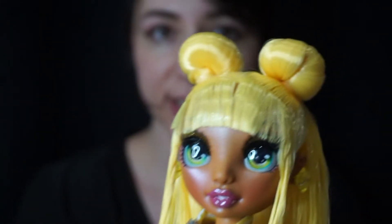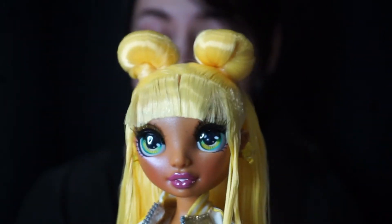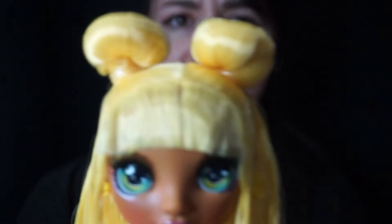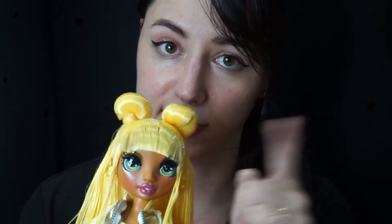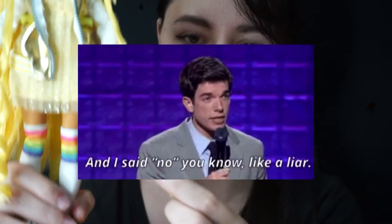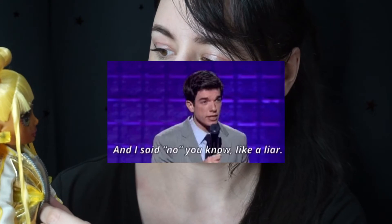Hey everyone, welcome back to my channel. Today we're going to do something completely different — I'm not going to do a box opening. I want to experiment a little bit. One thing that's been bothering me about Sunny Madison here is her bangs, or fringe as it's said in some parts of the world. They're glued down and I don't think it looks particularly nice. Since we took out the glue from her hair — well, most of it — I'm going to try and get the glue out of her bangs only. We're not going to touch these ringlets because I think they actually look pretty cute.